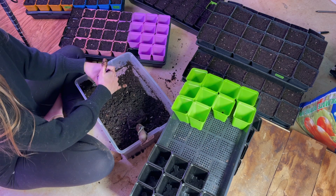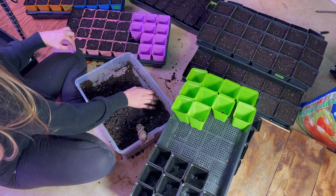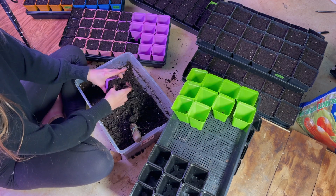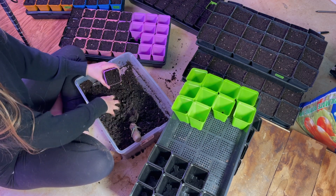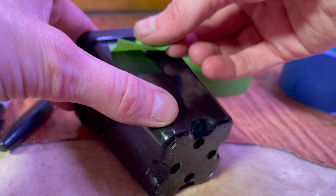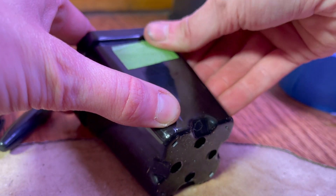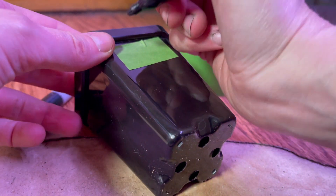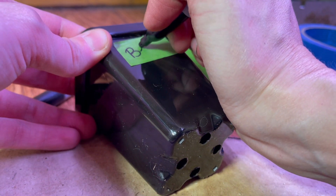Once I get everything set aside, I start to fill up all my nursery pots with soil. I like to pre-moisten my soil to make sure there's no dry spots, to reduce my watering needs in the next few days. As I'm filling up, I will label the pots with some painters tape and a sharpie. I find this super cheap and easy for labeling. If I'm soil blocking, I will actually set this tape on the sides of the trays.